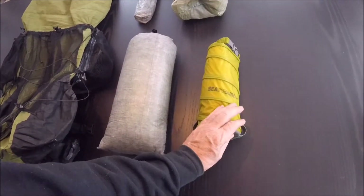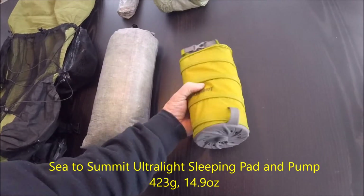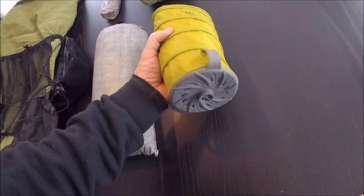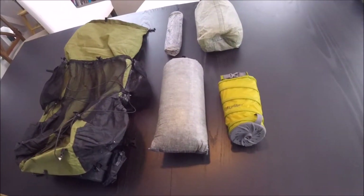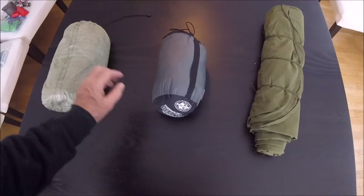This is the Sea to Summit Ultralight sleeping pad. I also bought a little pump for filling it — handy-dandy because it fits inside the bag. That's another addition to my sleep system.